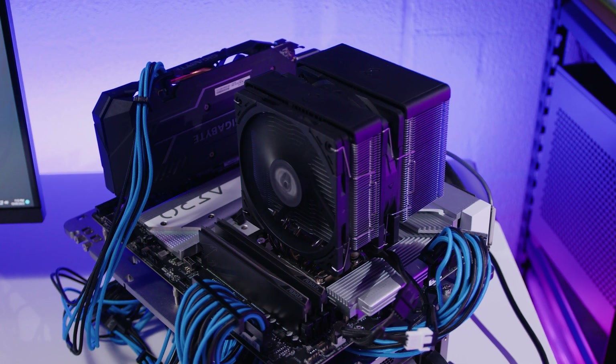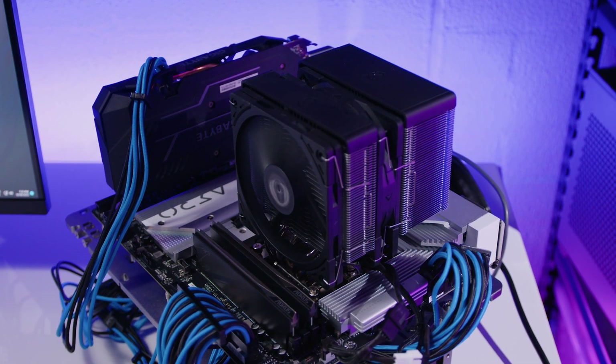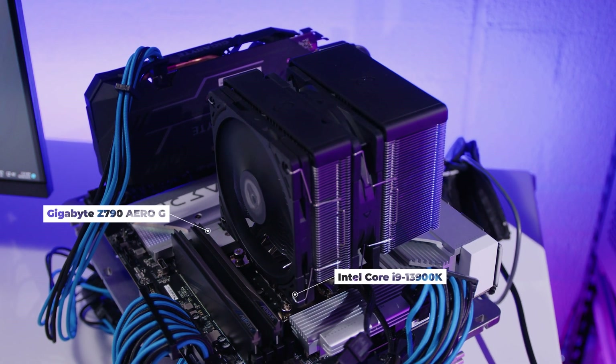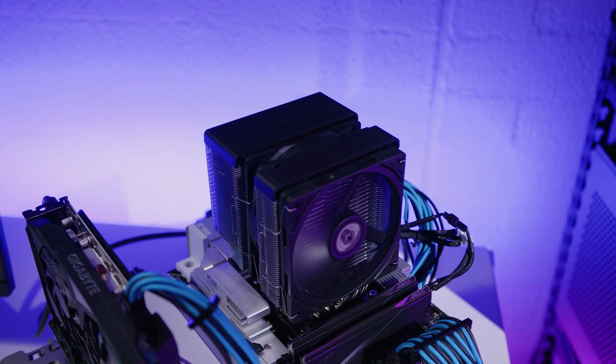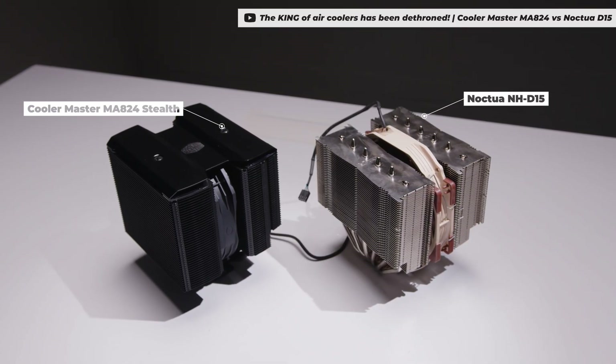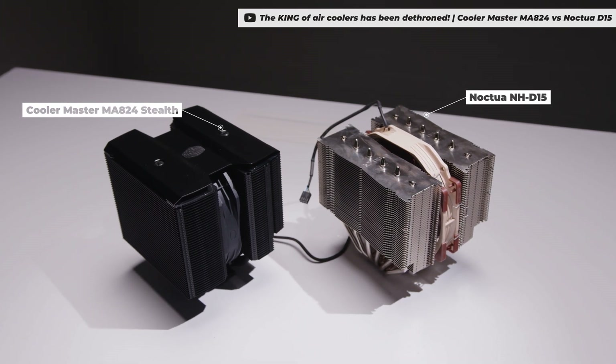All the tests were run on our open-air test bench — the one you're seeing behind me — and we used the Intel Core i9-13900K on the Gigabyte Z790 Aero G. If we want to test coolers like this properly we need to make them hot, and the 13900K was the best candidate for that. I set the 13900K to stock clocks to establish a consistent baseline, and we used the same Scythe thermal compound for every single cooler in these results.